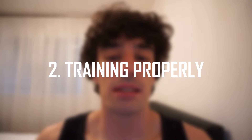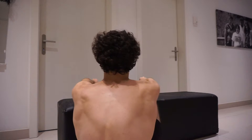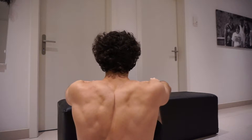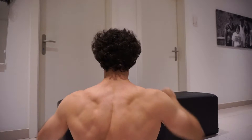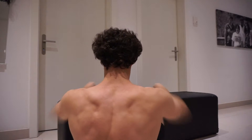Maybe he was doing the exercise wrong, which leads me to the second point: training properly. It is very important to know how to perform an exercise to avoid injuries or muscle imbalances. Using bench press as an example, when you're doing it you're going to have to squeeze your traps together, then push them down so that your shoulders don't move around, and you have to keep this position throughout the exercise.